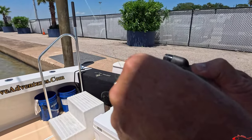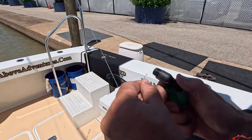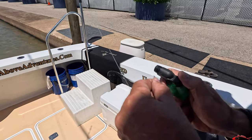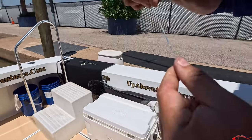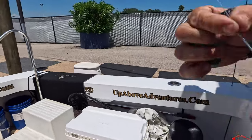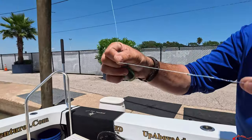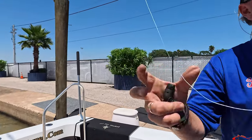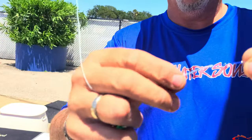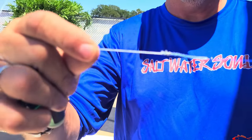Then I'll burn that one off too, trying to get it kind of on the edge. There we go — that's 60-pound line and it goes through just fine. See that? It's not even double the line diameter. A little fluffy right there but not bad — that's a pretty good knot.